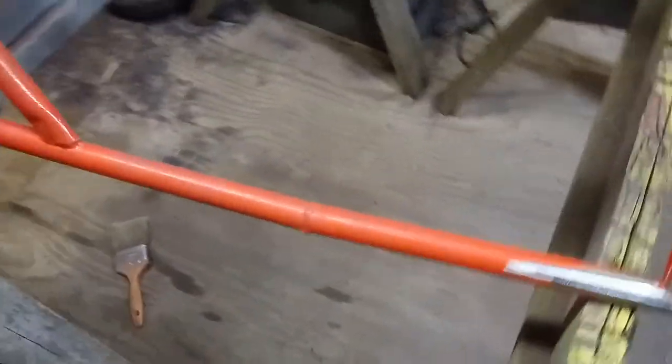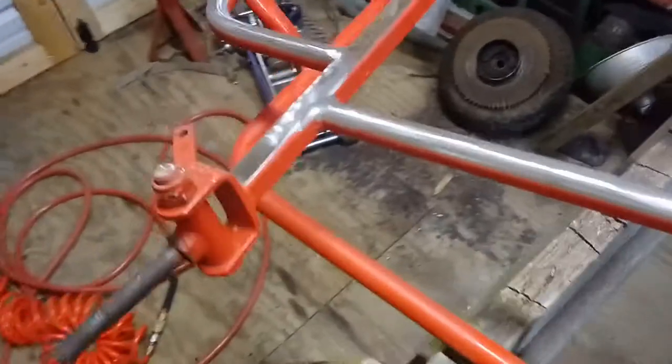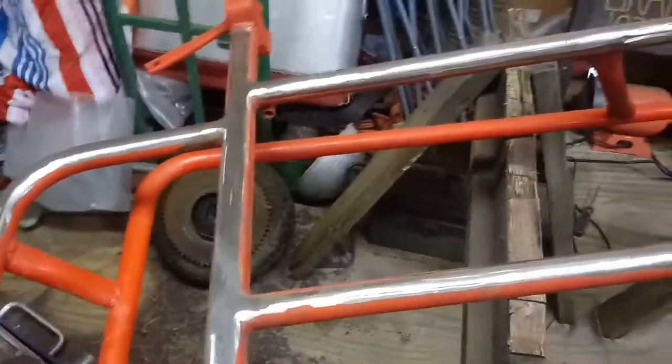I think it's got a layer of primer, a layer of red, and a layer of hemi-orange on it, but it's looking good. I did a mock-up with the steering wheel in the middle and it looked really good.